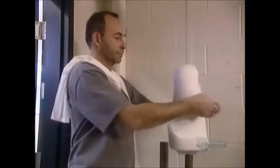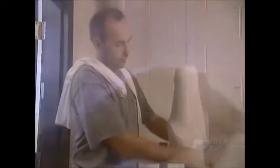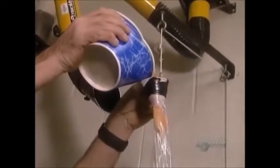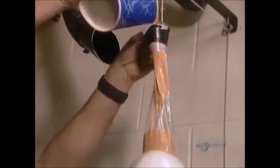The process they use is called lamination. First, they cover the mold in fabric socks — some made of nylon, others of a material that contains fiberglass. They layer six to ten socks in all, depending on how rigid they want the artificial limb to be. Then they coat the socks with a liquid resin made of either polyester or acrylic.